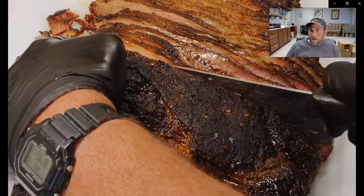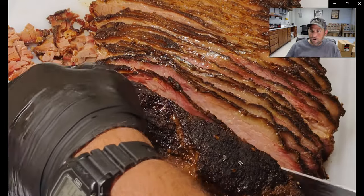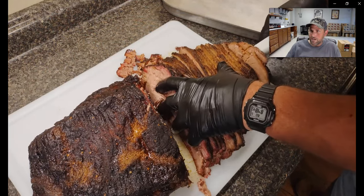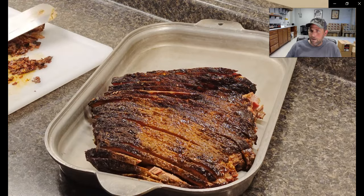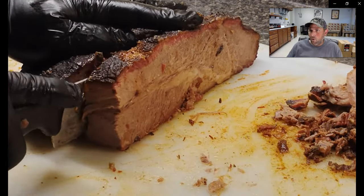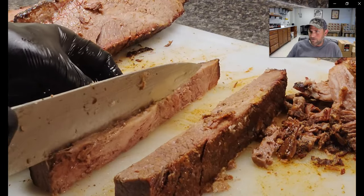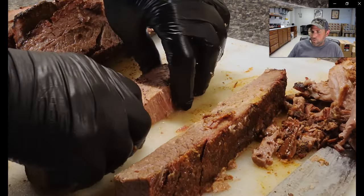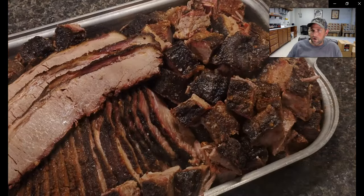We'll slice to that halfway point, and you can see the point is starting to appear on top of the flat. It's time to turn this thing 90 degrees and cut the point up into burn ends today. I like to use a spatula to move these slices because it's very tender — get them over into the tray. There's the flat sliced up, also called the lean. To cut the point, you turn it 90 degrees, cut any big steaks like this, which lets you cube it up into burn ends easier, or you can cut those big chunks of fat out of the middle. Then you can cube each of these steaks up into Kansas City-style burn ends.